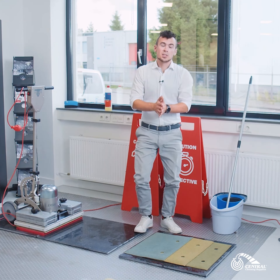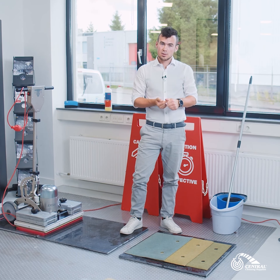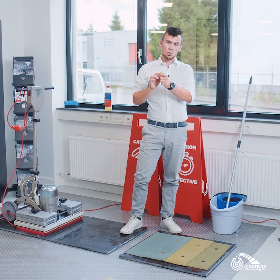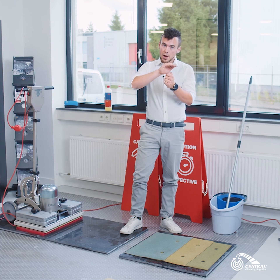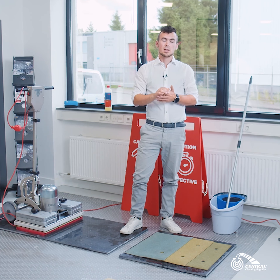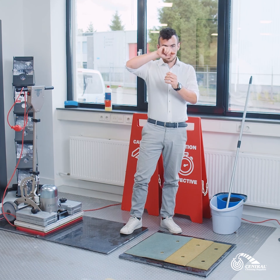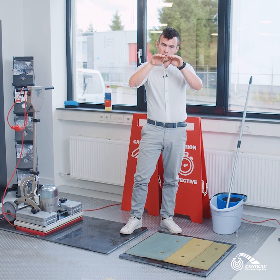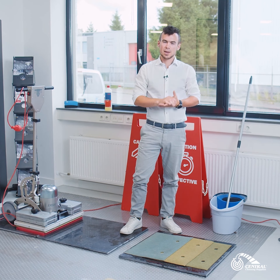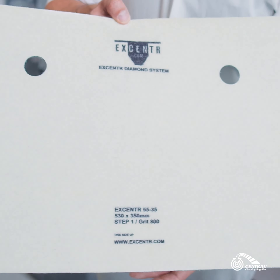We have 3 steps for that. A grid 800, which is step 1. A grid 1500 pad, which is step 2. And to polish it off, you have a grid 3000. So what you're doing with the first is you are grinding the surface open, removing the scratches or making it even again. With the second step 1500, you are closing the surface, so it's not so spiky anymore but it's starting to become a smooth surface. And with the last step, you are polishing the floor, creating that nice shine again.